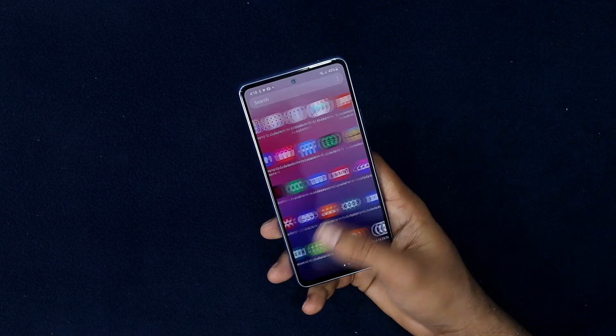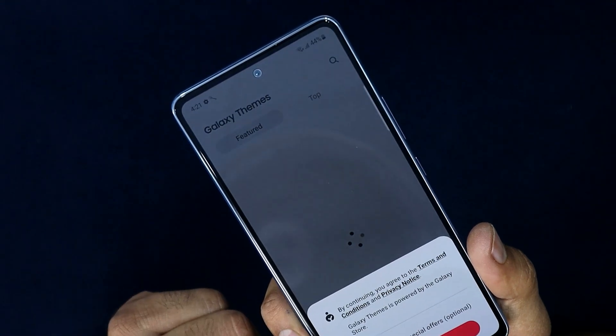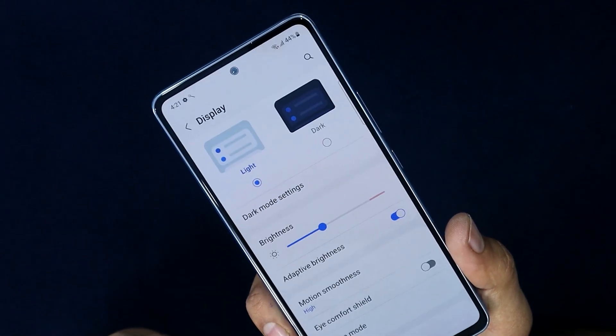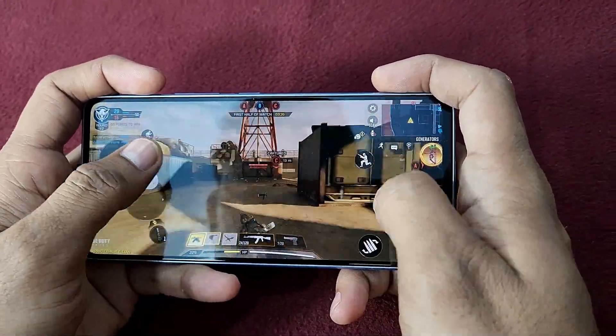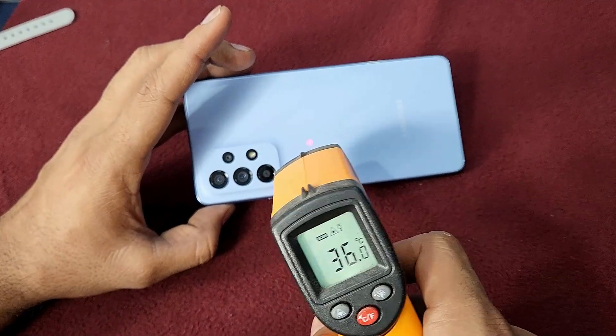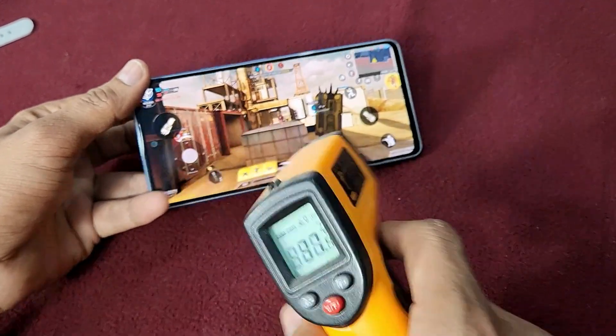The Exynos 1280 is built on a 5 nanometer process. While the Snapdragon processor generally offers better performance and optimization in A-Series phones, this Exynos chip still handles regular apps — Facebook, Twitter, YouTube — in a very fast and fluid manner. Gaming also works well.